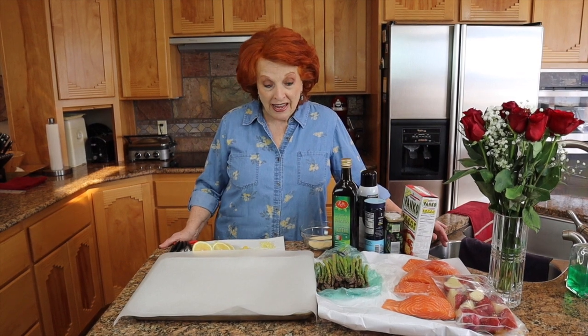Hi and welcome to Rose White Homestead. We are going to prepare a salmon sheet pan dinner. I have everything all ready to go so we'll get started in just a moment.